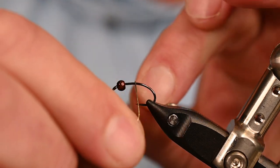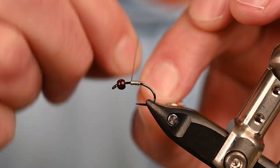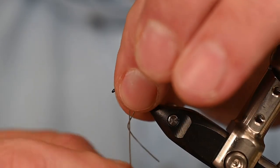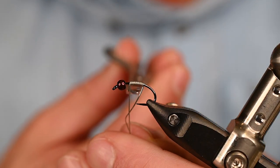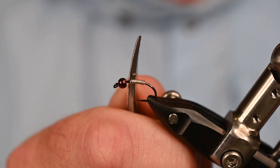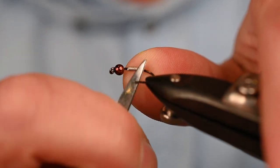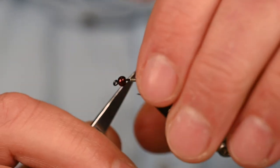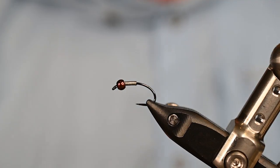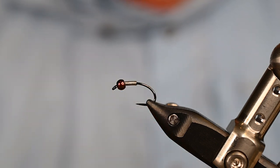Let's situate that bead with some lead-free 0.015 weighted wire. I want to use this to mark off where my thorax and abdomen meet, so roughly 10 wraps should get me there. Clip off both the front and back portion of that wire — I've got a curved scissor dedicated for cutting wires — round that cut edge over, and seat it right into the back of the bead.